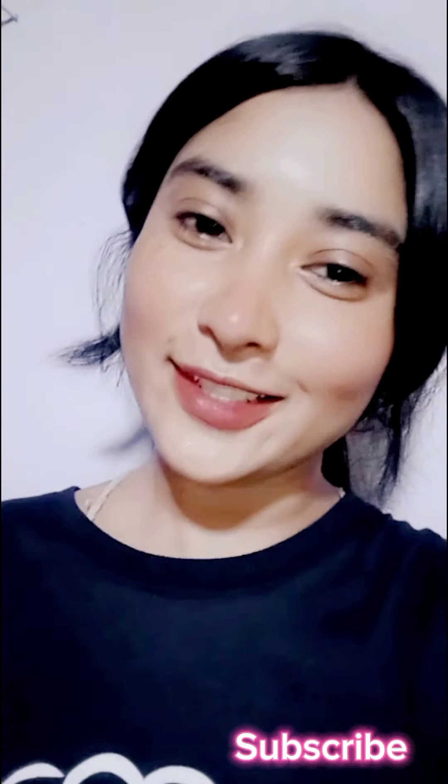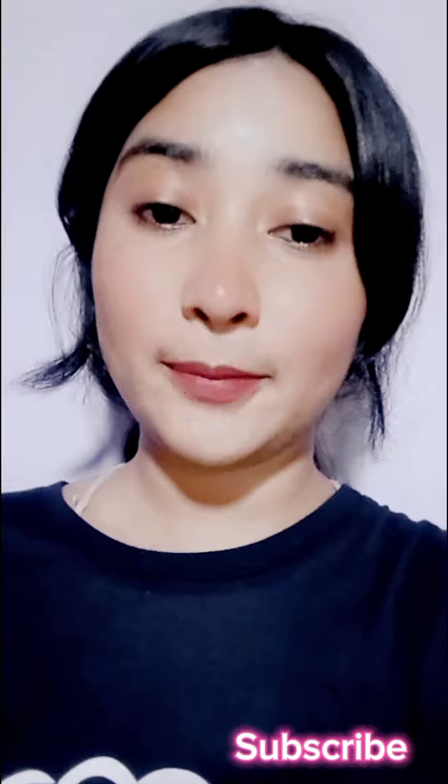Hello! How are you? I also want to say this video. We are going to show you how to make a video.